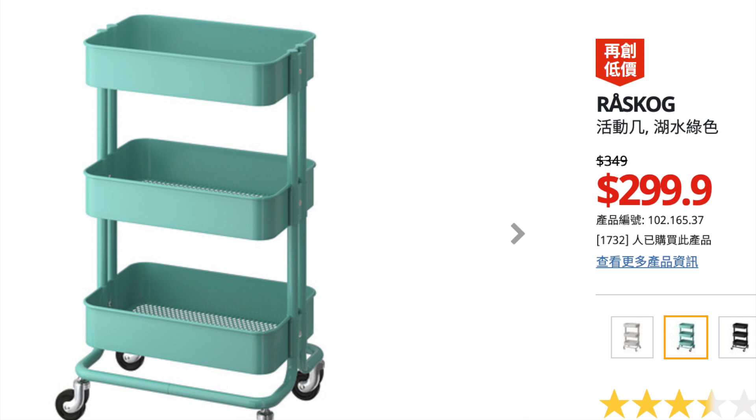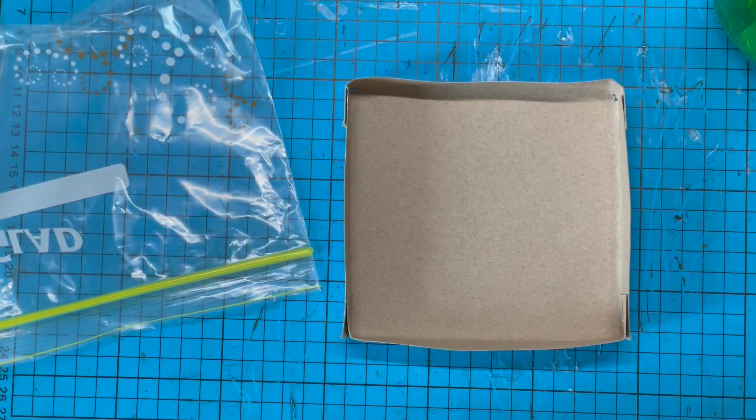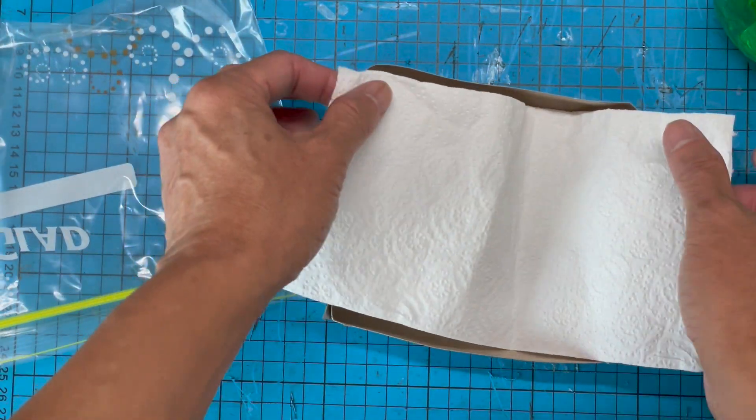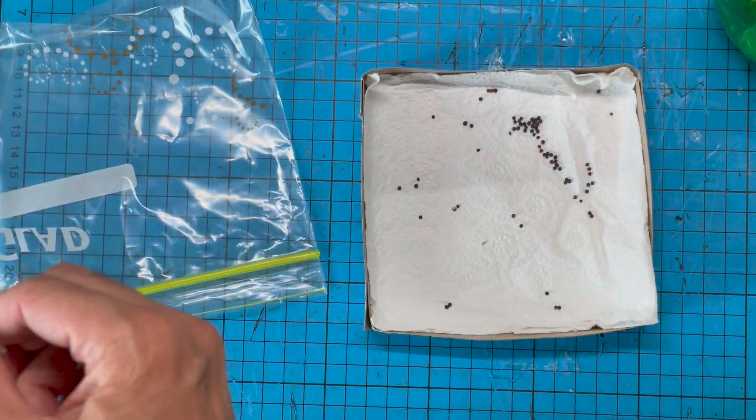So the first thing we need to do is to order it. While we wait for the order to be delivered, let's start working on the seeds, seedling, and germination. It takes one week to grow from seeds to seedling with the roots long enough to touch the base of the tank. So before we start building our system, let's start the germination process.